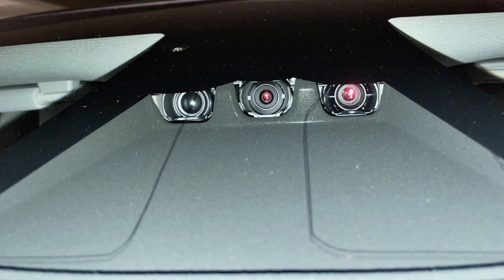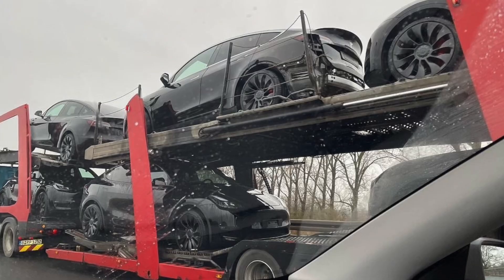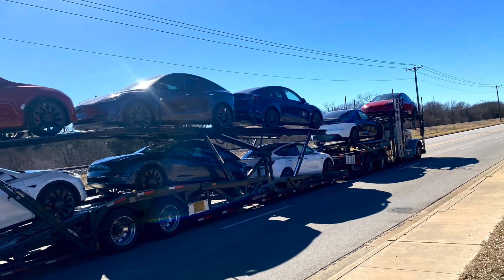This video is specifically pointing at the hardware 4 inside of the Model Ys, and this is an even further stretch beyond disappointment than what it is on the S and X presently. If you've just picked up your Model Y, you're going to be in for disappointment. It's painful knowing that your vehicle is literally brand new with brand new hardware but it is not as capable as some of the other vehicles.